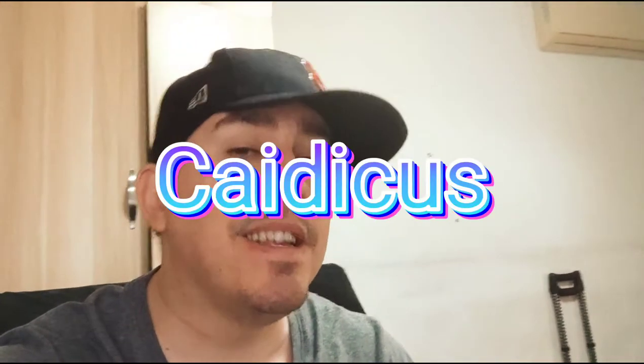Hey everybody, how's it going? This is Catechus and today I'm going to do a long-term review of the Zoom H6. I did a review about this after I just got it some years ago back in 2017 I think, and I had good thoughts about it, but I've used it for a lot longer now and there are things that I still think are great about it, but also some things that aren't so good.